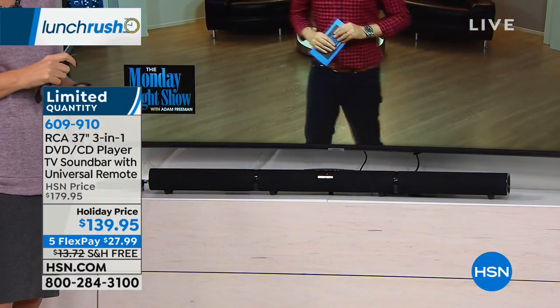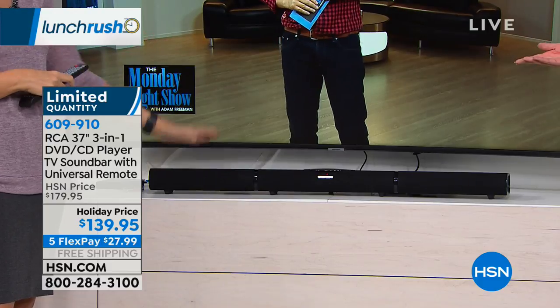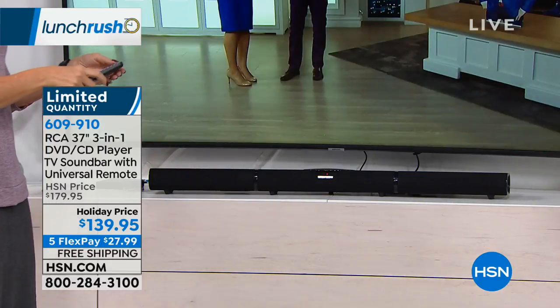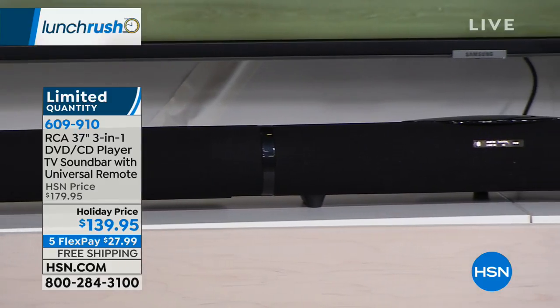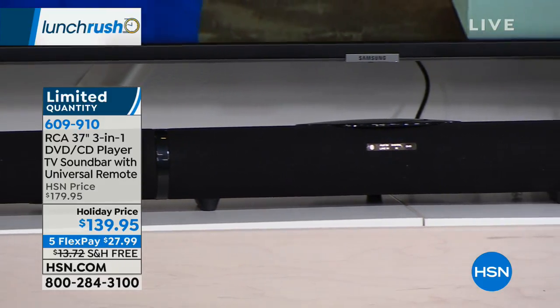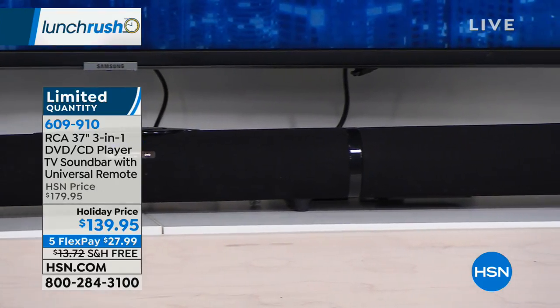You don't have to have all of those components now. You don't have to have a lot of cables, cords, and wires. You used to have like a box behind a chair and a box next to the couch. This is one single sleek bar. Is this good for any television? Yes, this is going to work with any television.